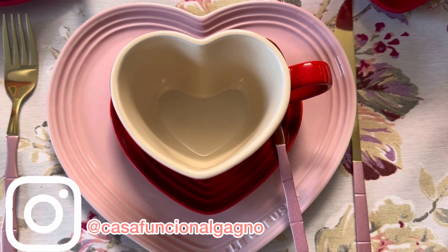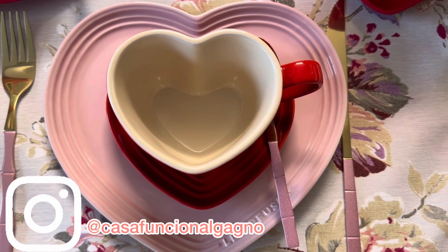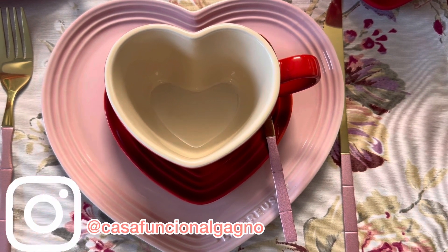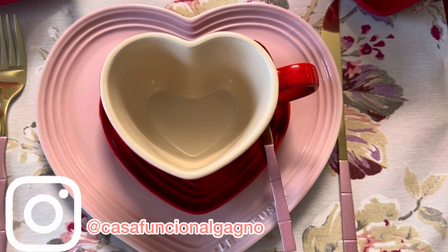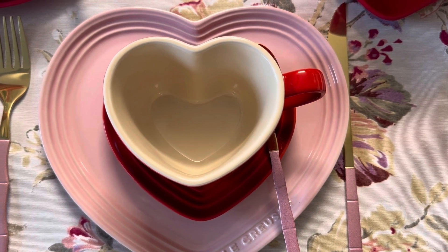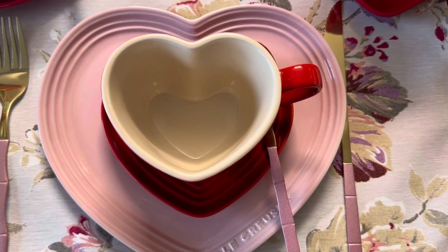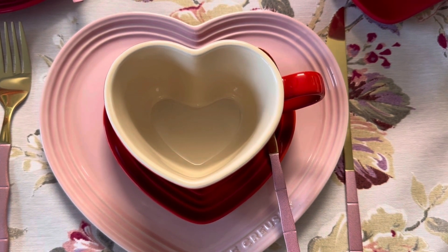Olá! Boa tarde! O que nós temos hoje? Nós temos uma mesa da Le Creuset para o Dia das Mães. Fiz uma mesa vermelha com rosa e bege. Eu acho que ficou linda! Eu iria amar sentar numa mesa dessa e comemorar meu Dia das Mães com meus filhos, com meus netos. Vamos ver? Vou mostrar cada item para vocês.